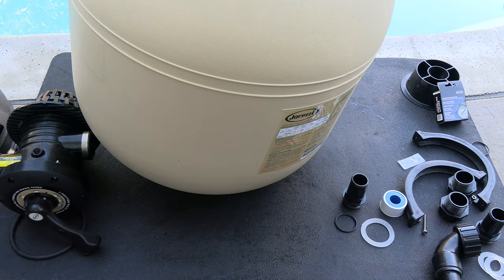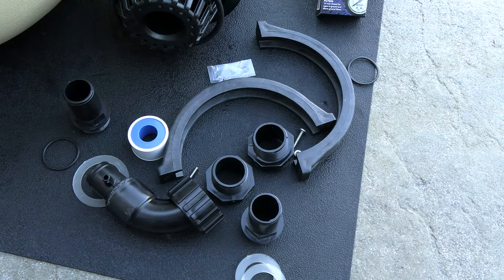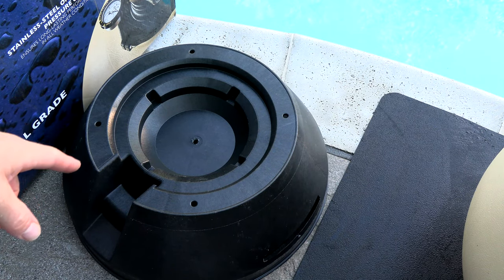Let me show you the assembly of the JSF 26. Included is the parts list and all the parts needed to assemble the filter, as well as the plastic base for the tank.